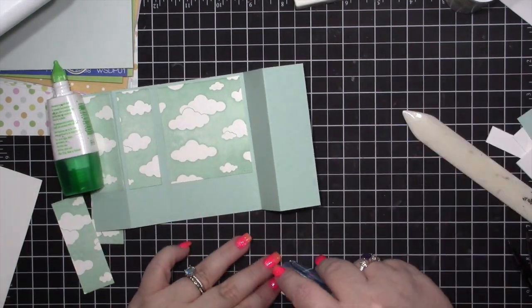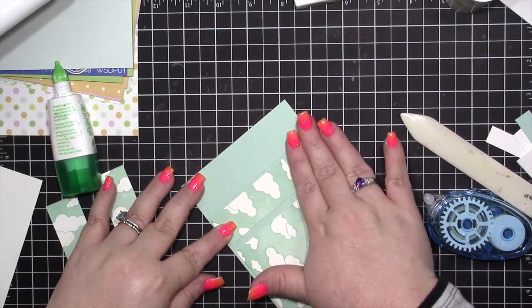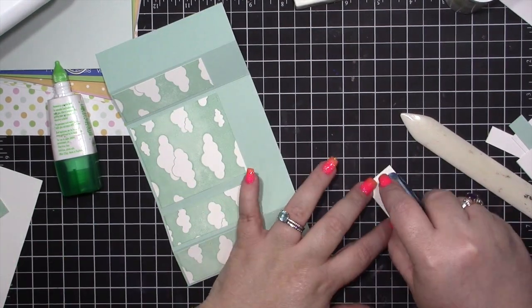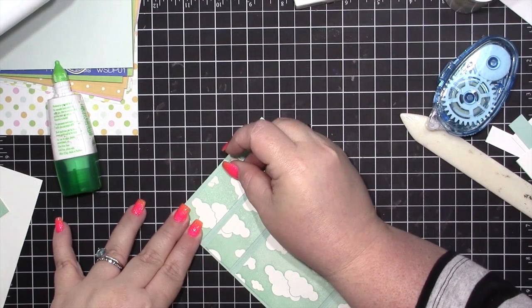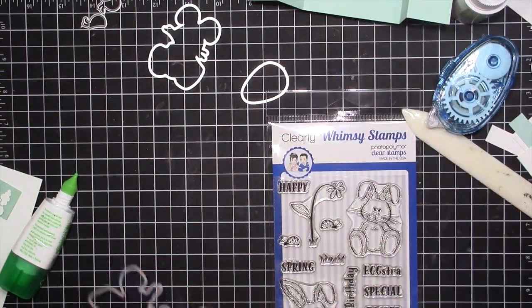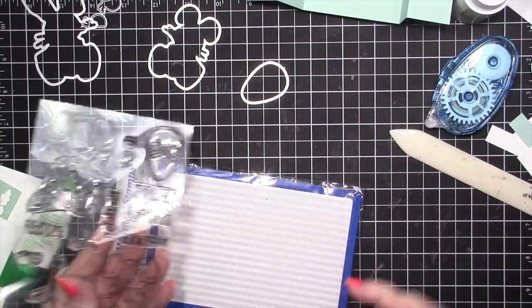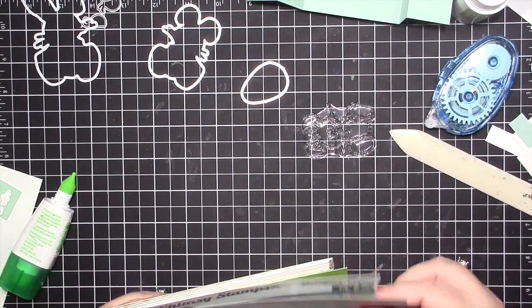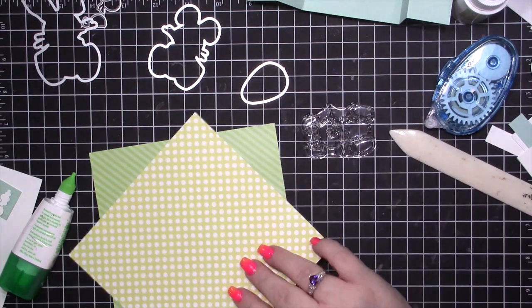Unfortunately I can't link you to this kit — it is out of stock. They go on sale on the 10th of every month, so make sure you set yourself a reminder on your phone, calendar, or planner, because several of you were interested in this kit. I'm going to go ahead and stamp both of the bunnies and use the egg die to cut out some of the pattern paper.